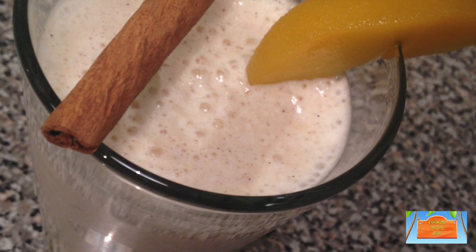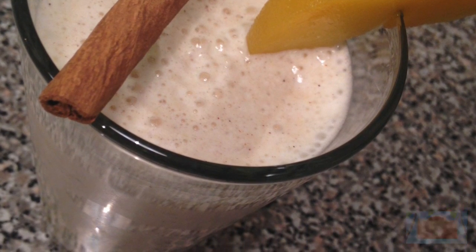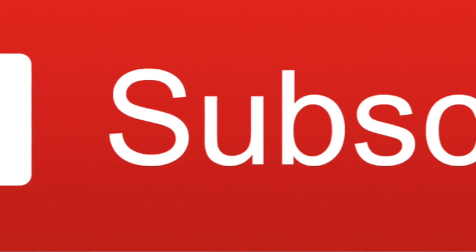I hope you give this recipe a shot — now it's your turn! Try it out and let me know how it went for you. I will see you next time on Cooking with Jen. Bye bye! And don't forget to hit the subscribe button down below for more delicious recipes.